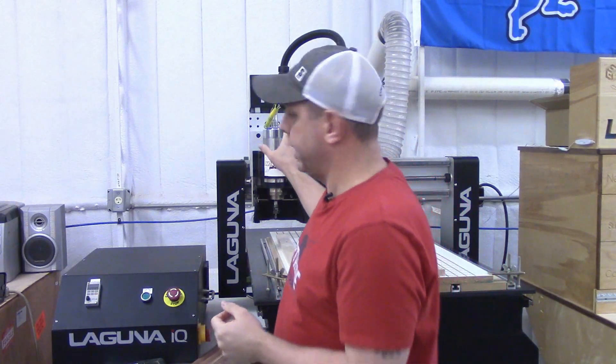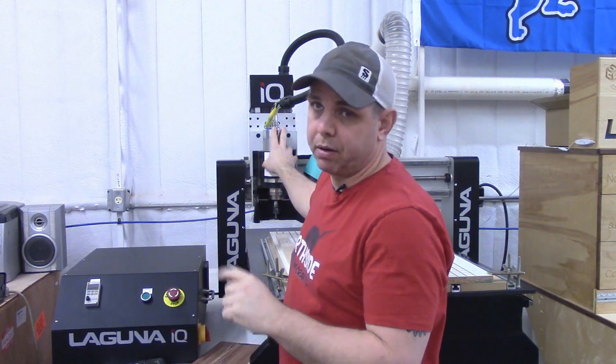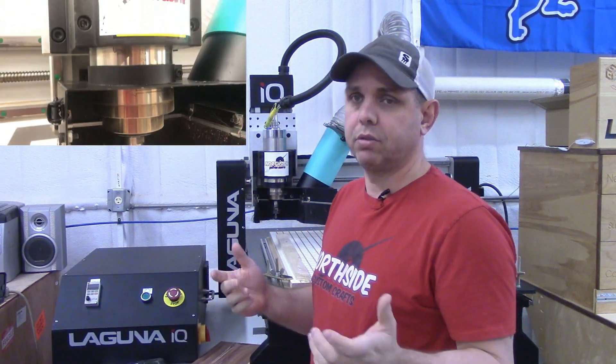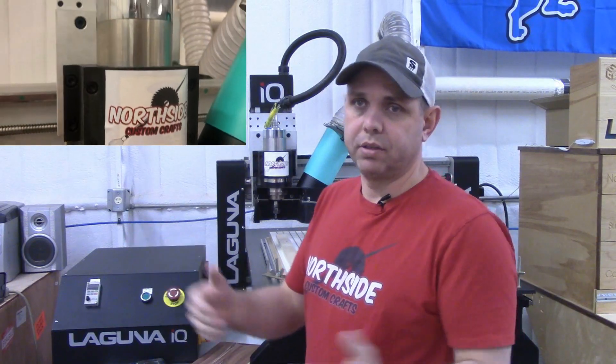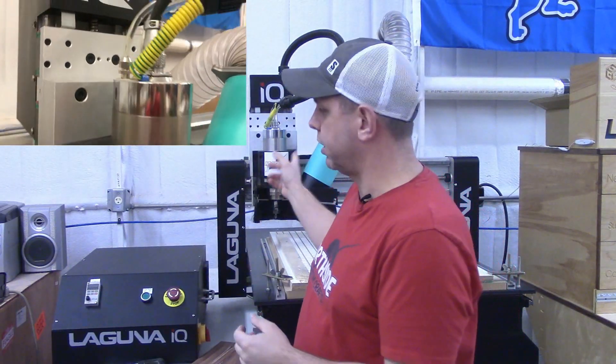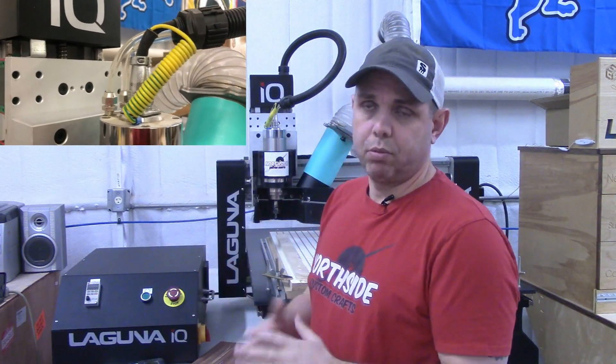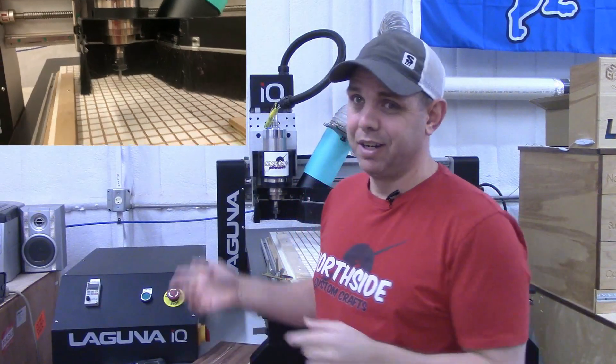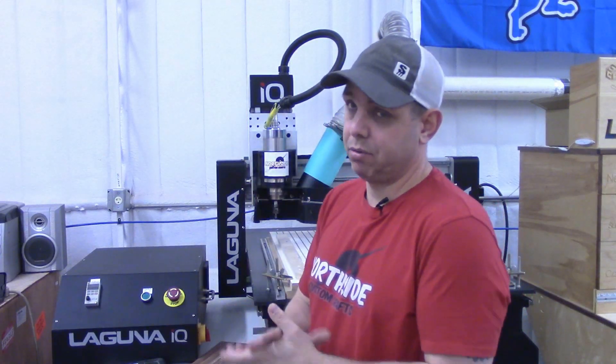First we're going to talk about the features of the machine. The first thing that stands out — one of the reasons why I bought it — is that it comes standard with a three horsepower water-cooled spindle, which means you can do either 3D work that takes hours and hours or production runs. This thing's never going to get hot, it's going to last a lot longer than a router, and it's a lot quieter too. The noisiest thing in this whole shop is the dust collector — you can't even hear the CNC machine run over it.